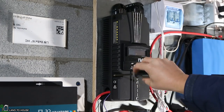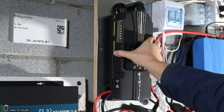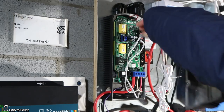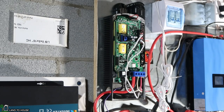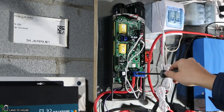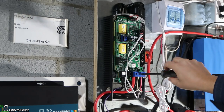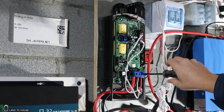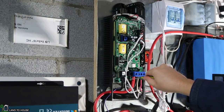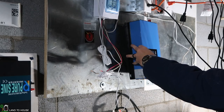Now I'm going to remove the four screws that hold the Midnight Solar Classic cover on. Don't forget to remove that phone cable or else you'll snap it out of there — I've done that more than once. The larger red and black wires are going from the charge controller down to the batteries and the red and white wires are coming from the hydro. I'm also going to remove auxiliary one and auxiliary two that go to a relay and to the Whizbang Junior.